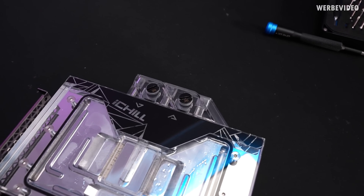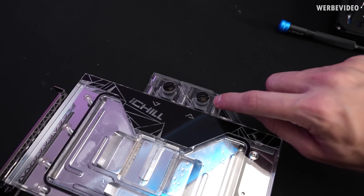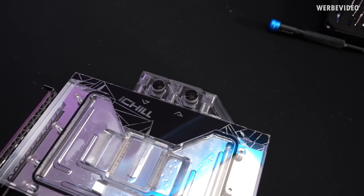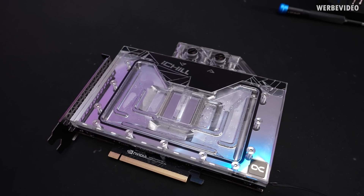Otherwise, design-wise, if you would do a water block, you can also use the normal screws and just have a bit of the acrylic outer part sitting a little bit deeper, and then it would be pretty much the same result. But first look, the quality should be quite good.